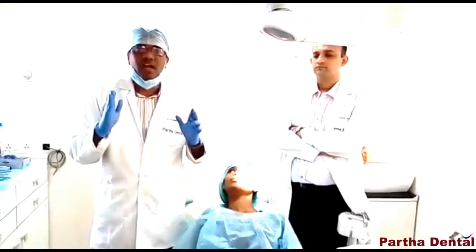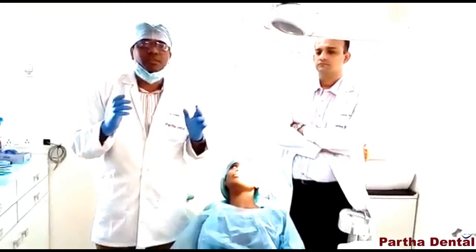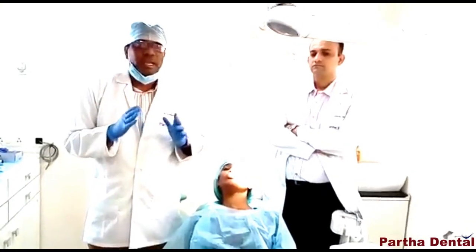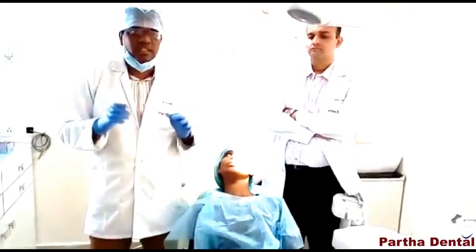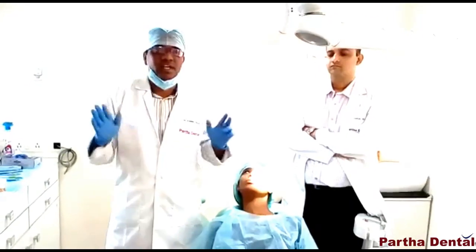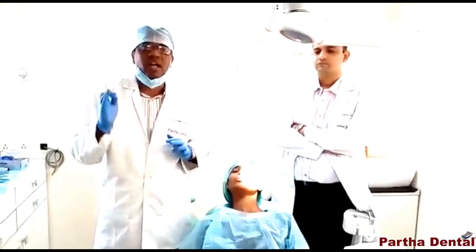When hygiene maintenance is easy during treatment — after two to three months — there is a chance of better treatment outcome. For any patient, braces are very comfortable. You can avoid cutting the ligature wire. These ceramic self-ligating brackets are very advantageous.